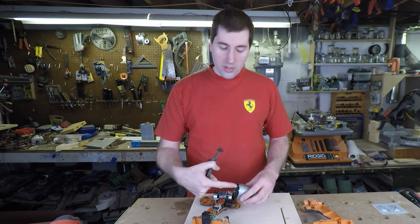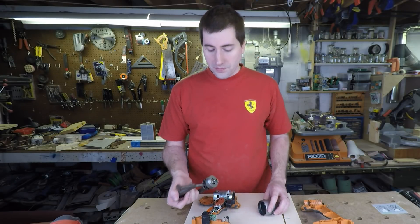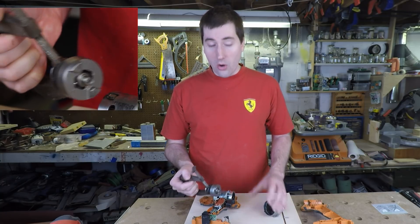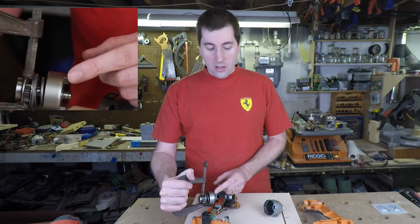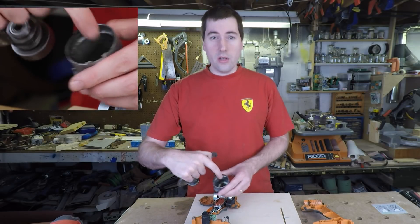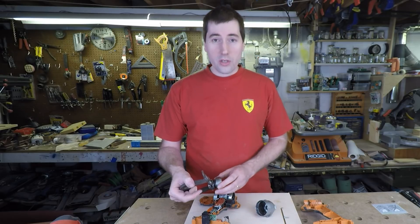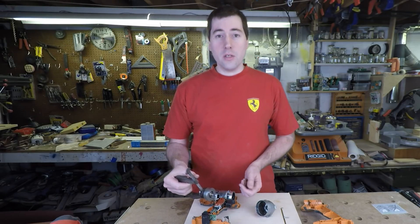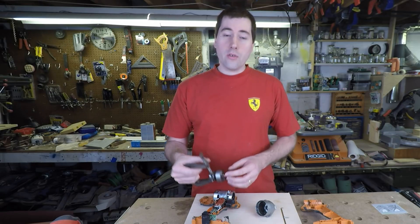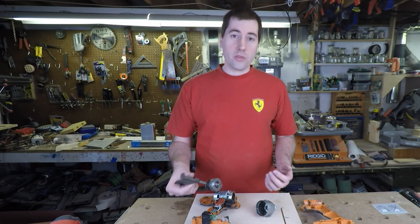As the hammer goes forward and slams into the anvil, that provides your axial force which keeps your bit in your screw and prevents it from coming out. Then, almost simultaneously, these two teeth here hit the sides of the anvil and provide a rotational impact that produces a significant amount of torque that finishes driving your screw. That's how an impact driver can produce such large amounts of torque in a rotational direction, but also how it prevents your bit from camming out of your screw.